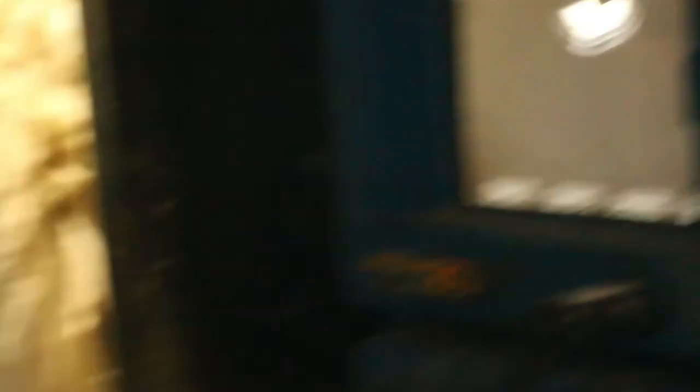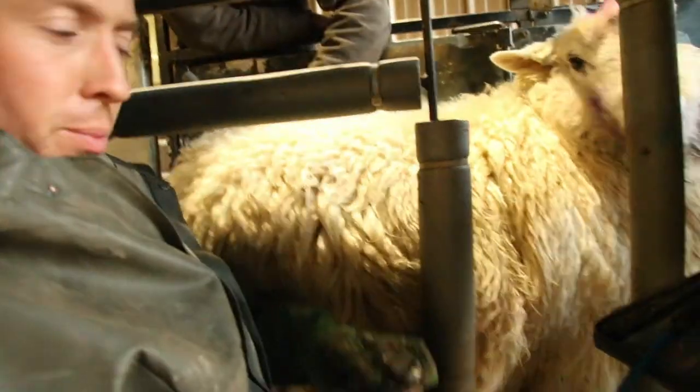I've just put in the probe, sort of pump water through the probe, and the probe produces the ultrasound, and that goes on the skin in between the leg and the udder of the sheep.